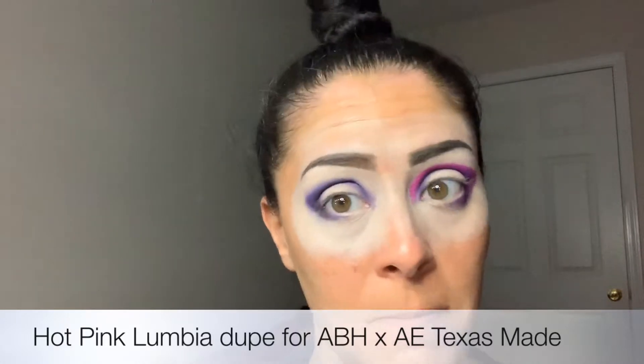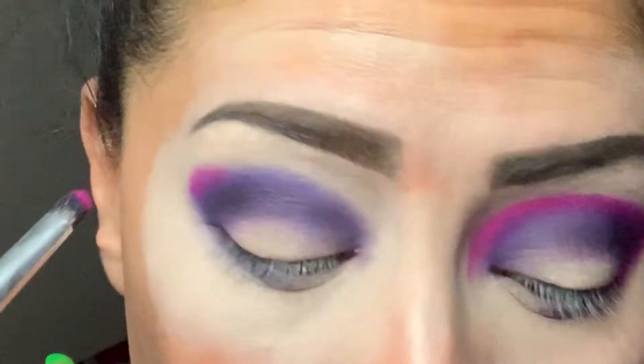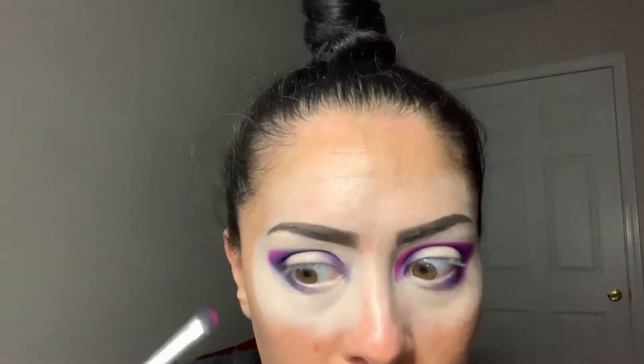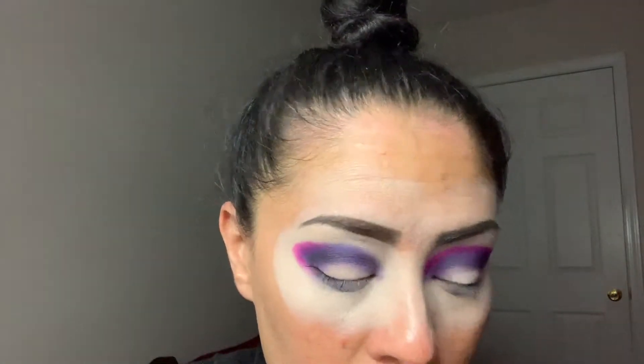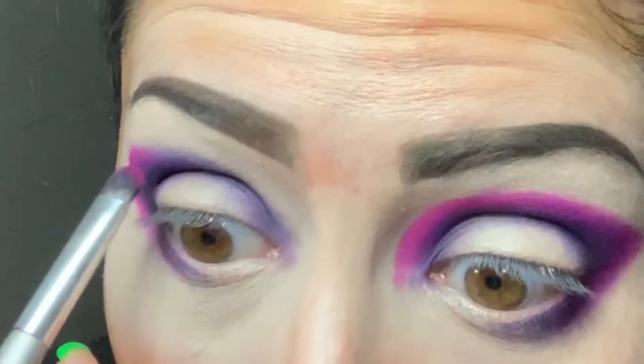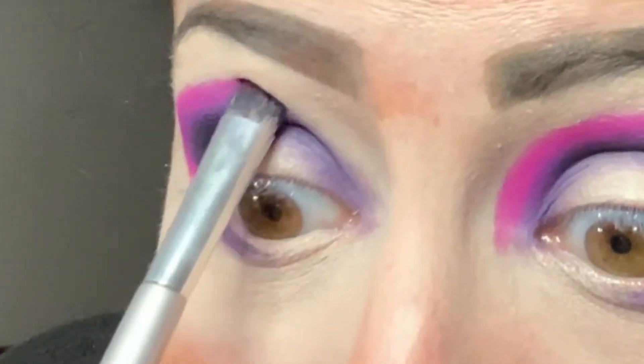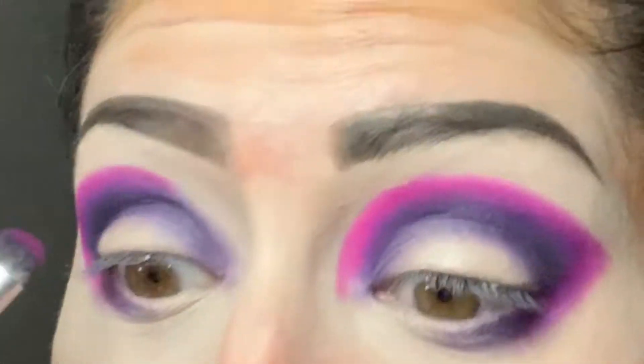Next I'm going to the hot pink shade Lumbia. In the ABH palette it is called Texas Made, so this is what my Texas Made is going to be — Lumbia. I'm just going to very gently set it on the edges of Ego and create an outer V shape with this pink. Already this shadow has much more pigment than the purple did — barely touching my skin and the hot pink is definitely coming through. Karity has some work to do with their purples but the pink so far is performing to my expectations.